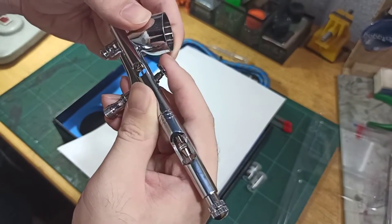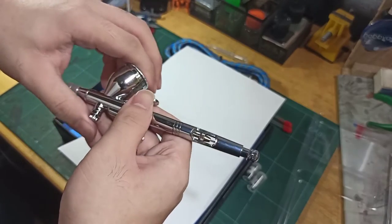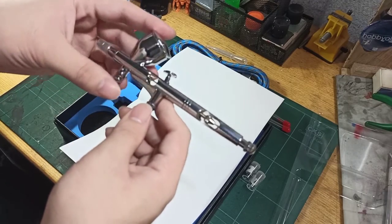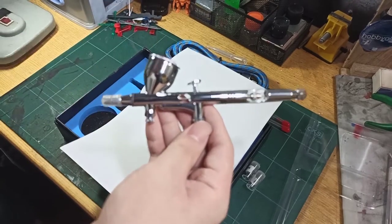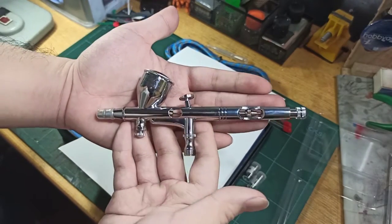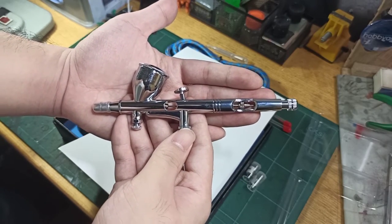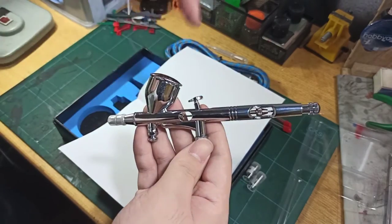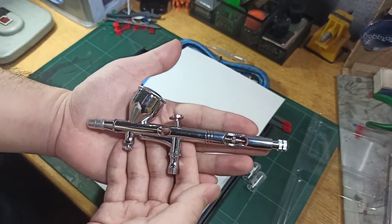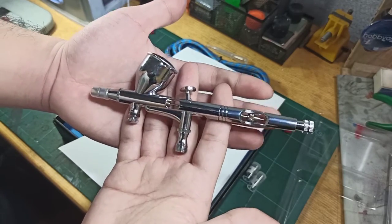I'll be testing this, and I'll also be unboxing the Fujima air compressor, which will be posted in the next video. If you want to check out the results of using this airbrush and the compressor, check out my Instagram page at nrsantaana — I'll post the link in the description along with the product link. That's it for the unboxing, thank you for watching, and subscribe for more videos. Bye bye!